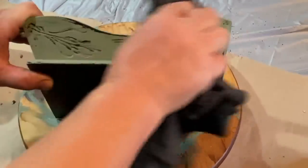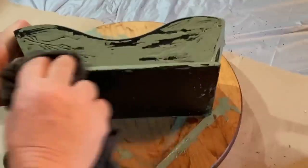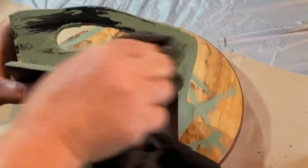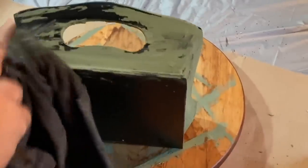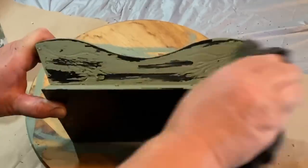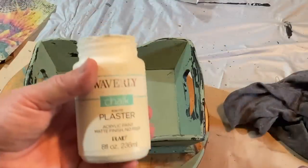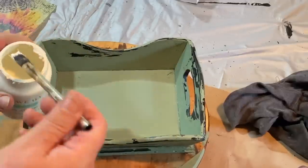Once it's all dry, I just take a dry rag and wipe back the paint that did not stick because of the Vaseline I put on the tray. I put it around the edges and anywhere I wanted to see a lot of distressing and it worked really well. I've used this before but I don't use it that often — I really should use it more because I like the look of it.